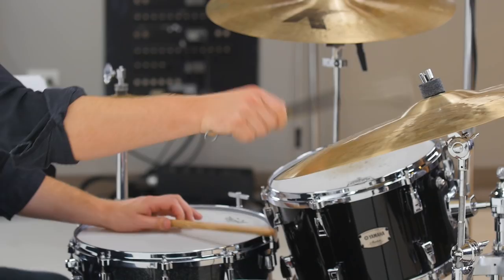My name is Jay Tibbets with Musicians Toolkit, and today we're going to be talking about drum set fundamentals.